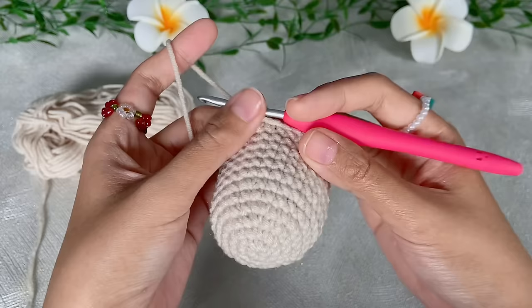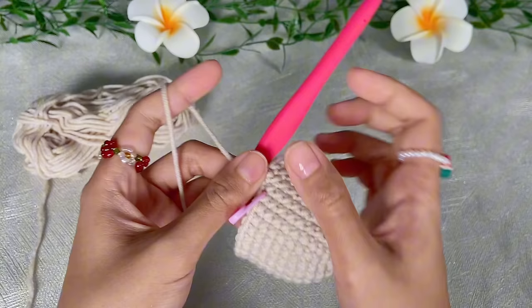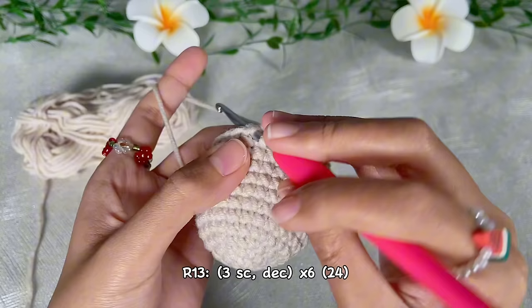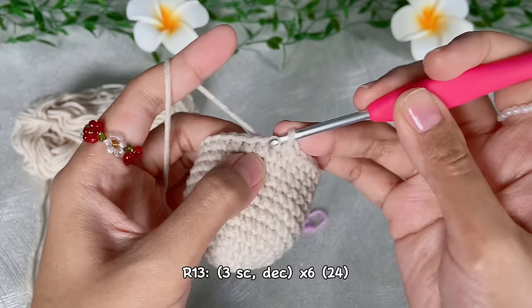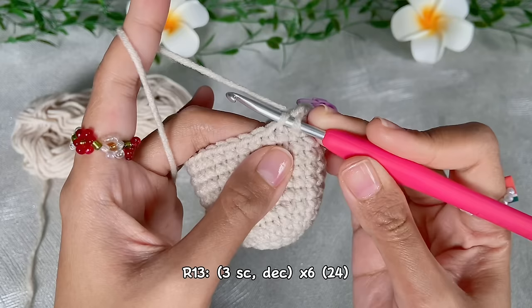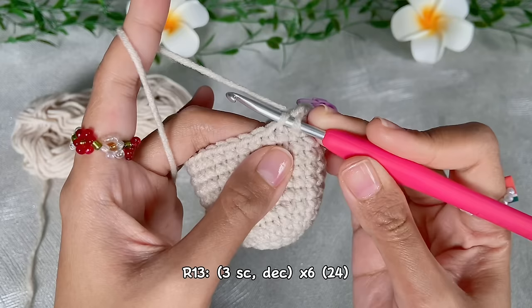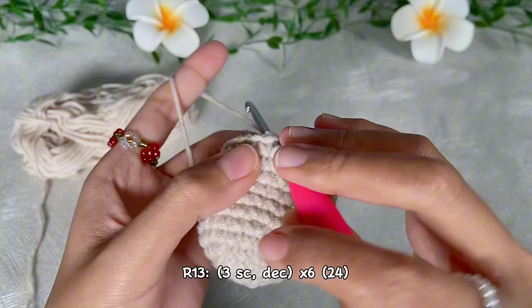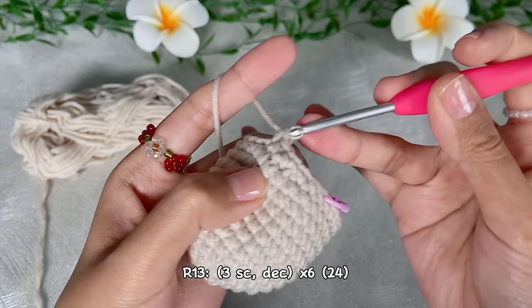We have finished until round 12. Continue to round 13: do three single crochet and then one decrease, repeat six times — in the end we will have 24 single crochet. For the decrease we use invisible decrease: work in front loop only, insert the hook into the next loop and go to the next one, grab the yarn, pull out the two loops, and finish off just like a regular single crochet.